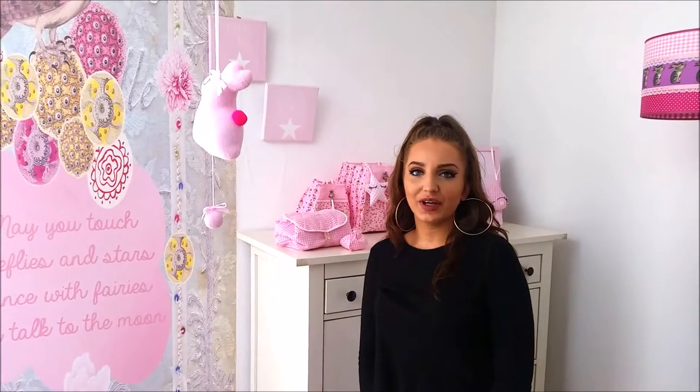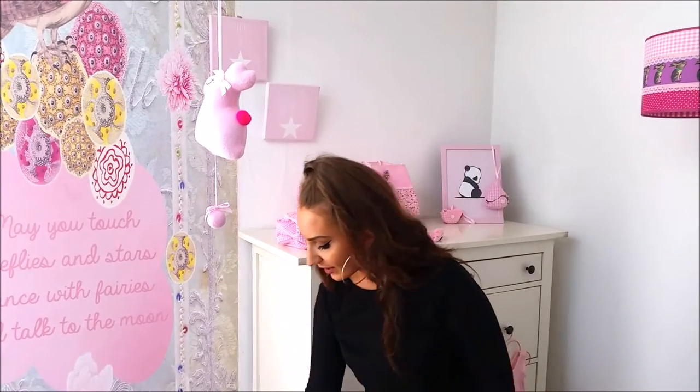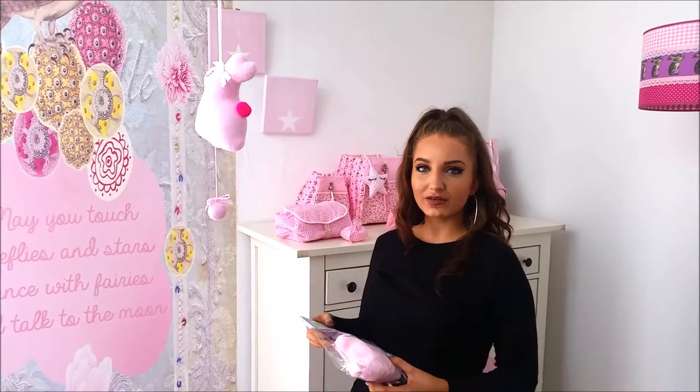The product I want to show you now is the music box. When you order the music box, it comes in this type of packaging. The music box itself is made out of terry.